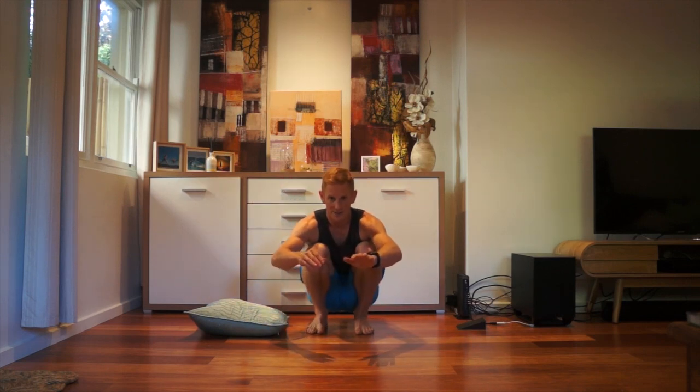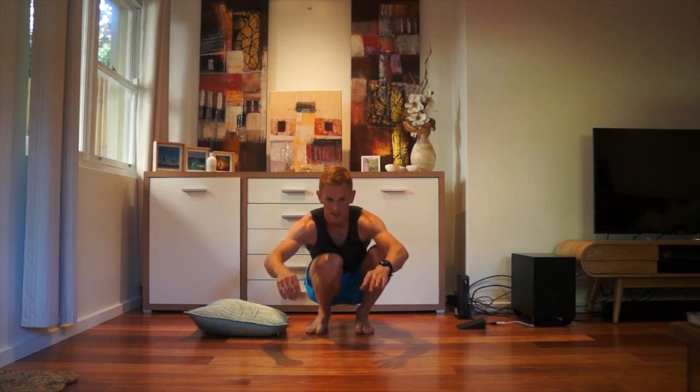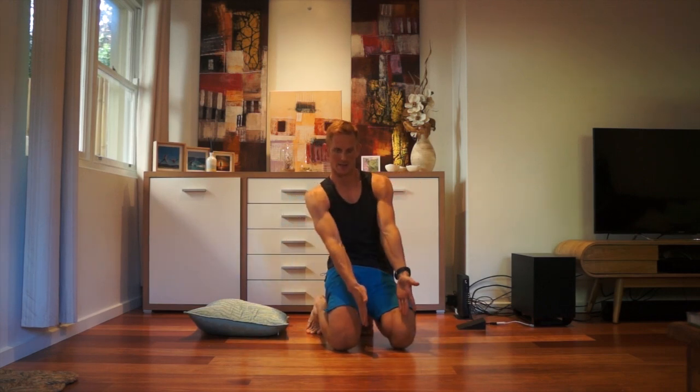If you really want to get technical, take a look at my pronation video and feel how this foot pronates a little bit — a relaxing feeling that drops the knee slightly in, allowing you to open your hips up and drive down the back of the moguls.